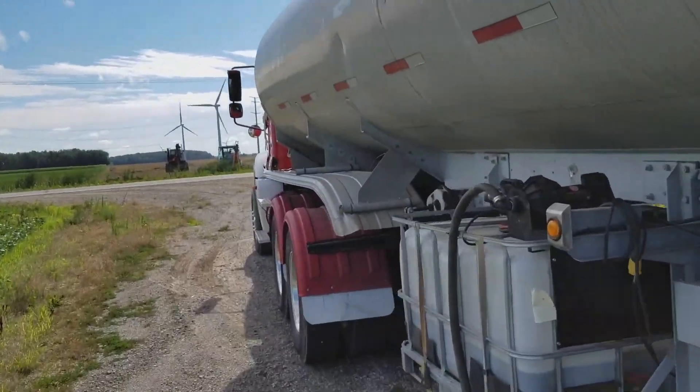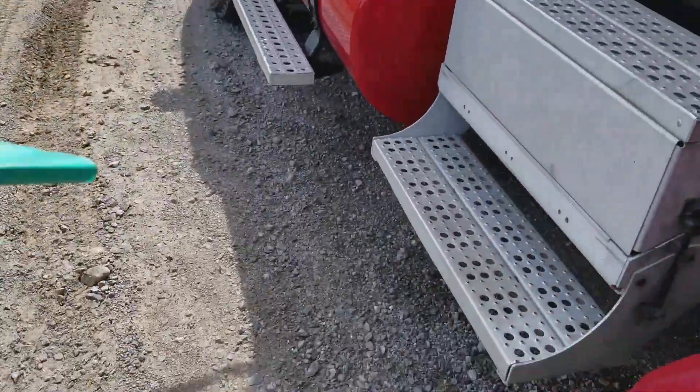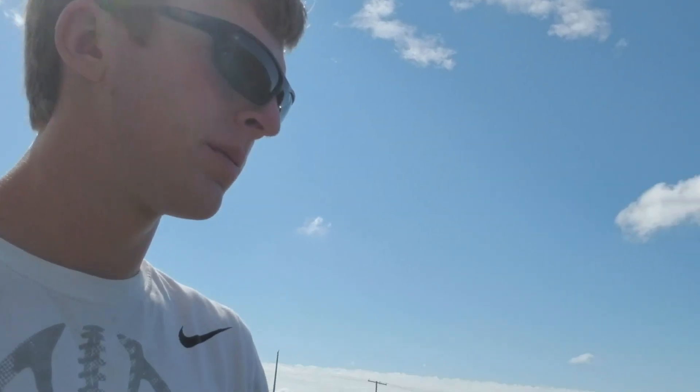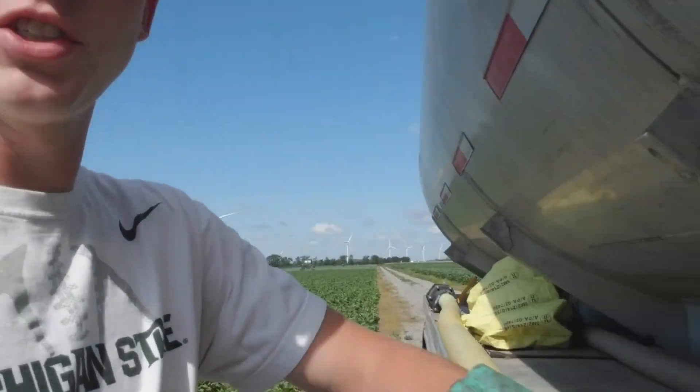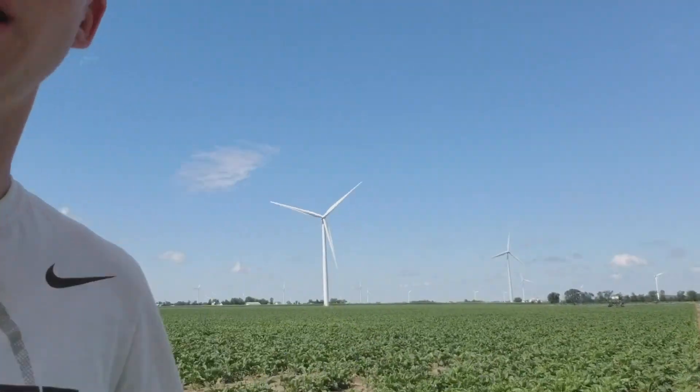I am the water tanker guy. I am putting on some fungicide here, putting on some fungicide for leaf spot.